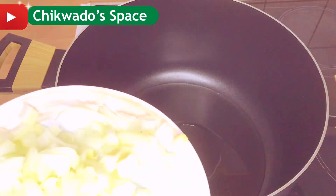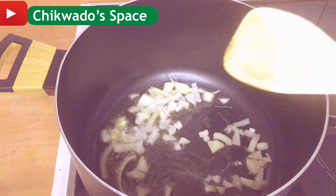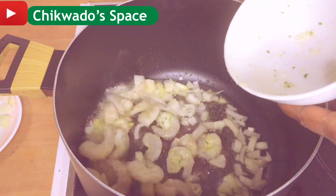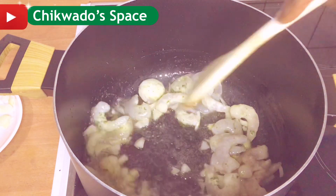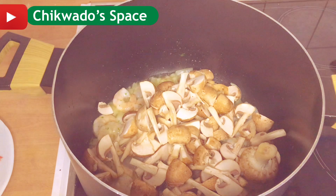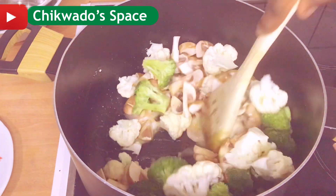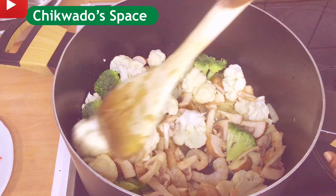I'll be adding my cooking oil in the pot. I'll be adding a little bit of onions — I'm not going to add all of them because I'll keep some for the vegetables too. I'll be adding the shrimps and give it a small stir fry. Then I will add my mushroom, and also my green and white broccoli.